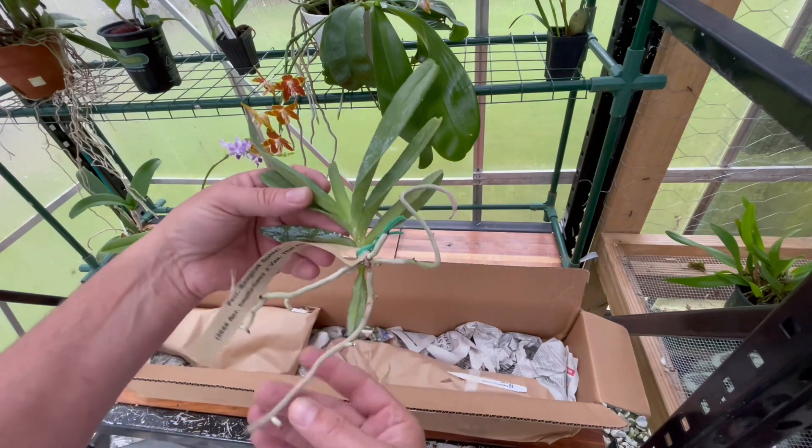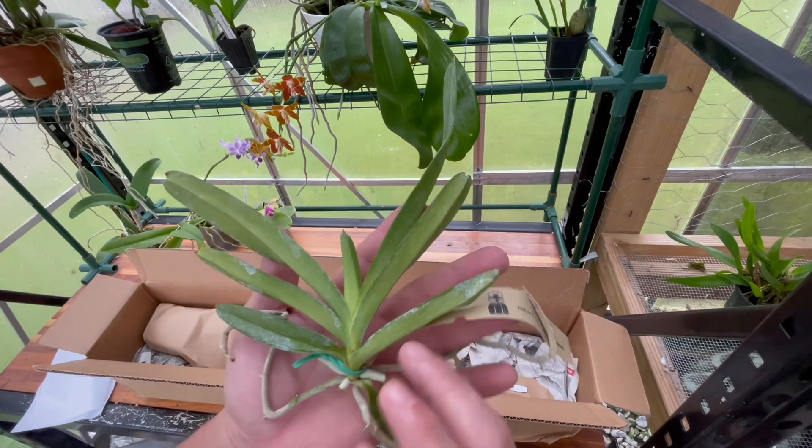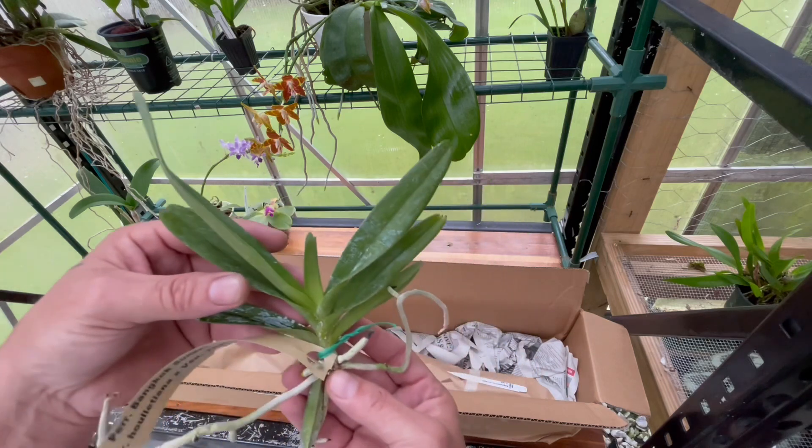It's got a decent root system trying to develop. Thank you, Yoshi — that is one that I definitely wanted. I love my Vanda species or crosses like this. That looks really nice.